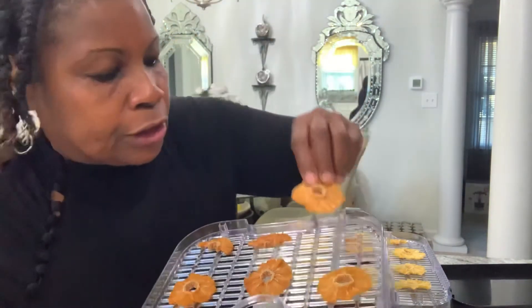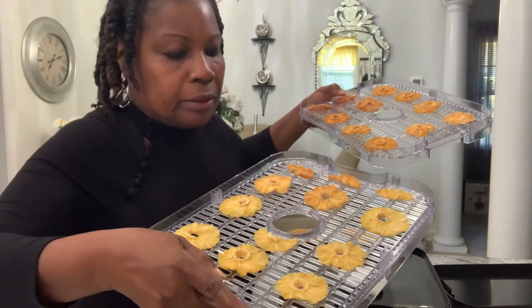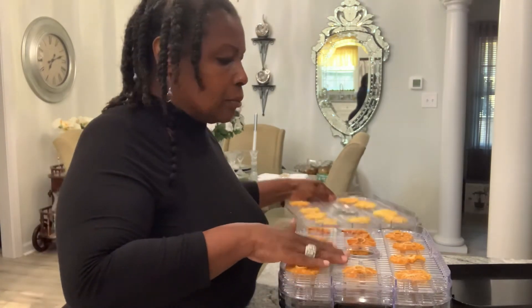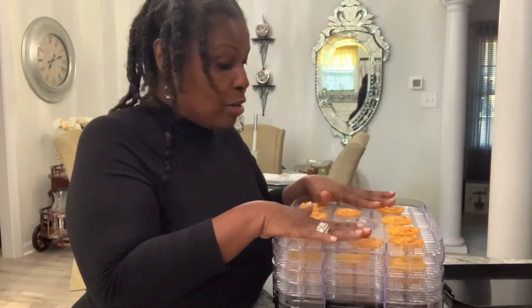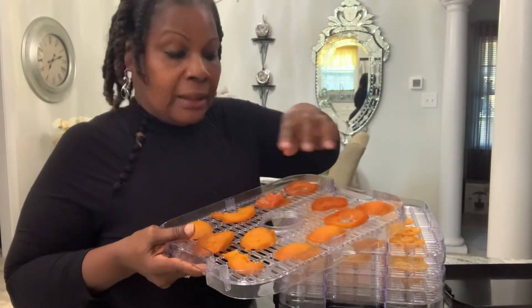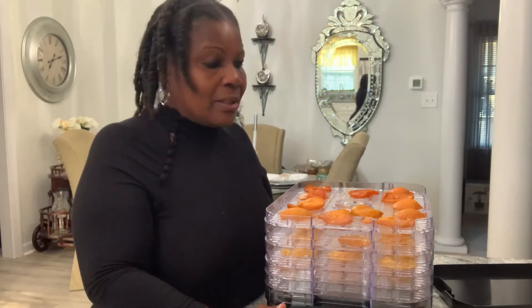Even down to the second-from-the-bottom rack — look at that. They're delicious! The bottom rack looks good too — everything nice and dry, delicious. You can vacuum seal them, you can put them in a Ziploc bag, keep them in your refrigerator or on your counter for the kids as snacks. That's better than eating candy! The thicker ones I'll put back in for about five more hours.